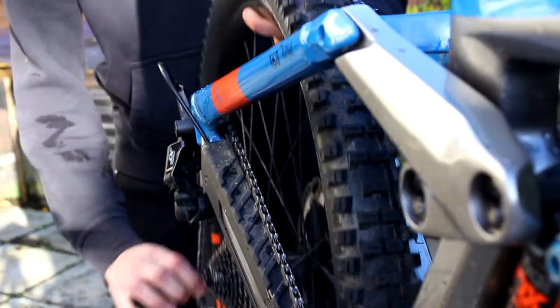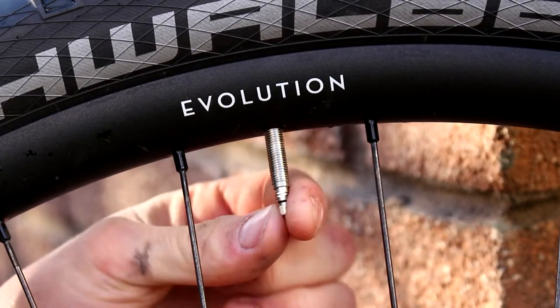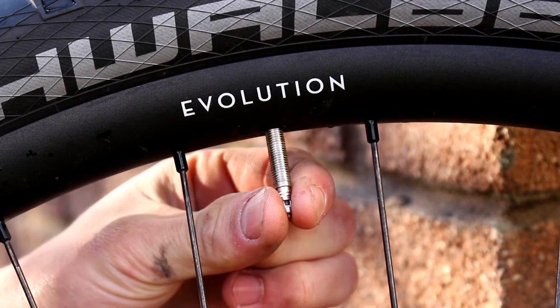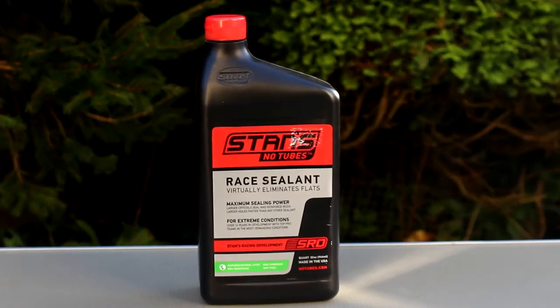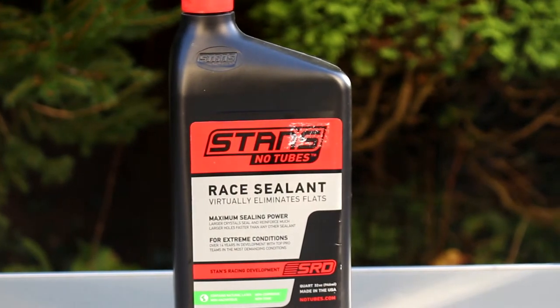Now it's time to drop both the wheels out and go tubeless. Here we have some Stan's sealant and the reason I went for this one was because it seals holes up to six millimetres.